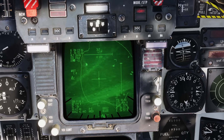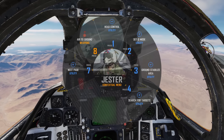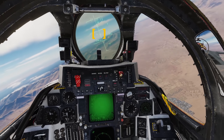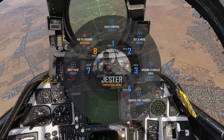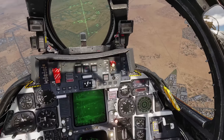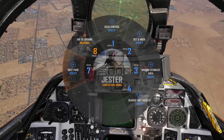Alright, let's look at other ways of finding targets. Next up, Cue to HUD. Open the Jester menu, select Cue Mode and Cue HUD. This cues our lantern to the crosshair on our HUD. Simply point it at your target area, open up the context menu and select Area Track. Alternatively, you could select Next and Laser Designate.